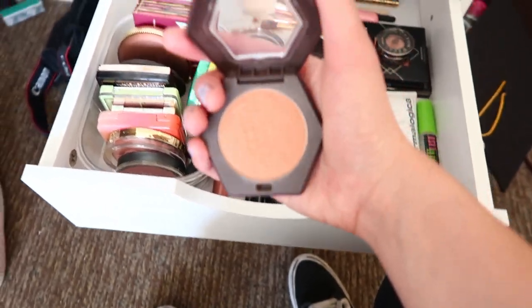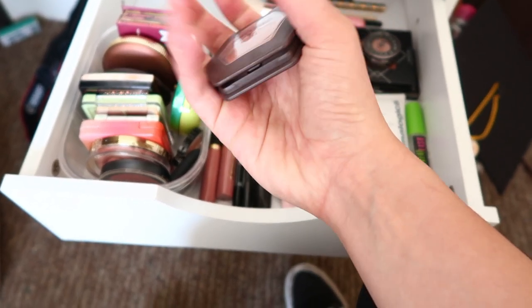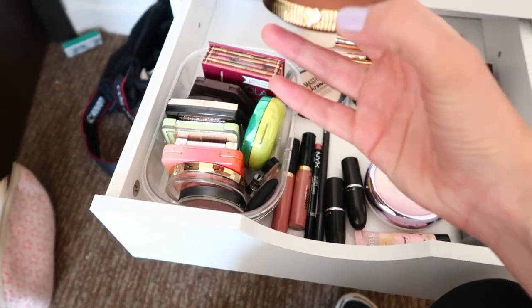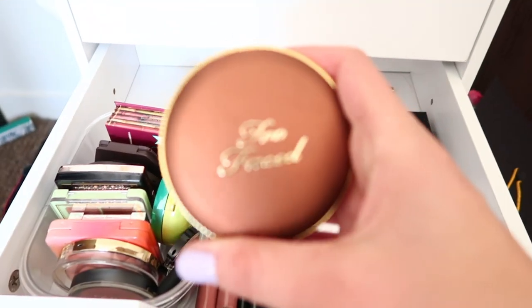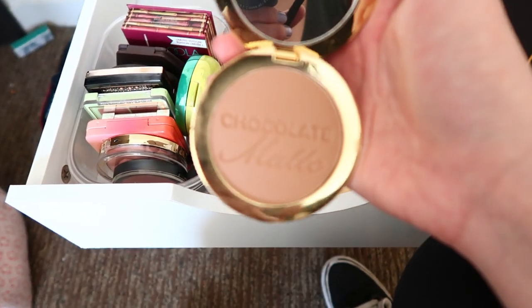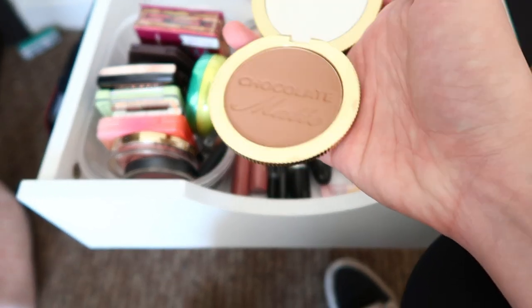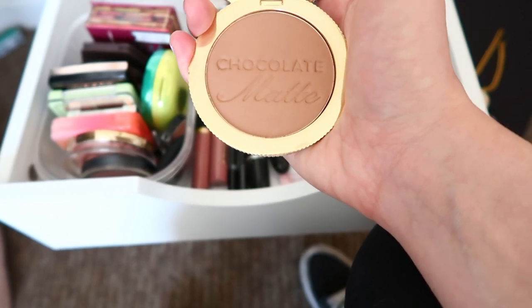The Burt's Bees bronzer is a little too much for me right now since I'm quite pale, but I want to wear it so bad. Then I have the Too Faced Chocolate Soleil — not the first shade but the second, chocolate. I was going to get the milk chocolate one but it looked too light. This one is so smooth, very buttery, goes on perfectly with my skin and is easy to blend.